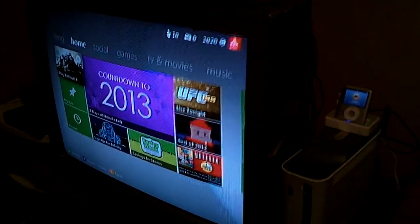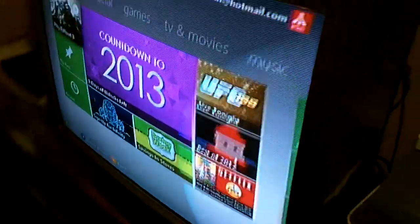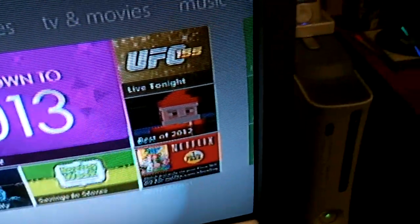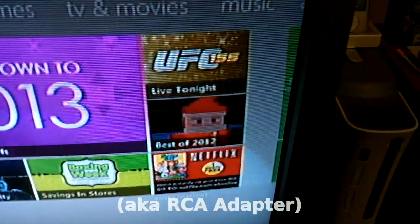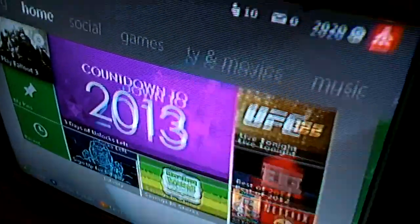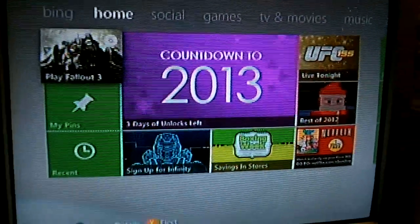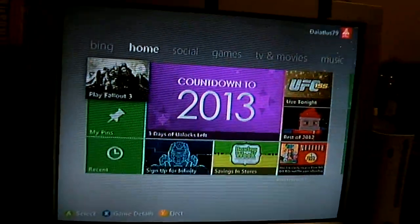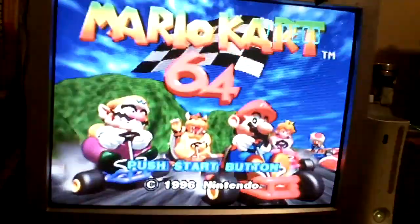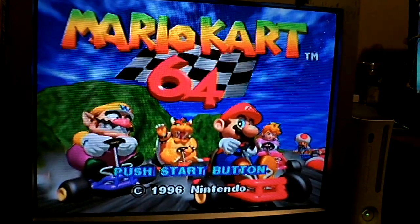There's my Xbox 360 — this is through composite. Let me just do a quick click. Picture isn't bad, but that's just through composite. You'll see in a second. Now that's Mario Kart 64 — Nintendo 64 through composite, Video 3.